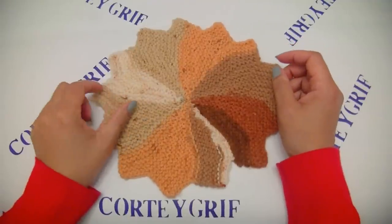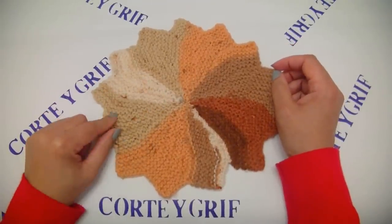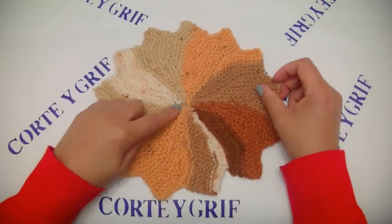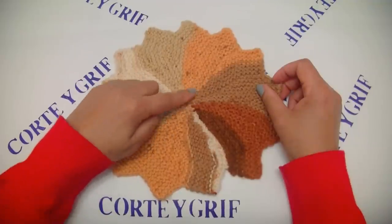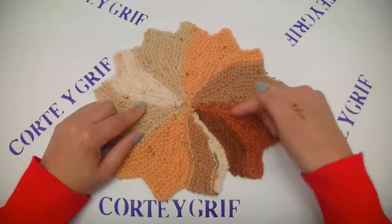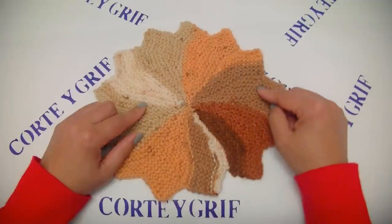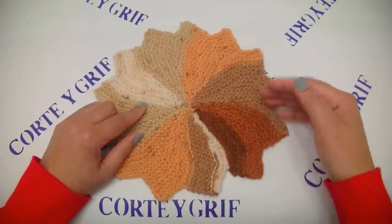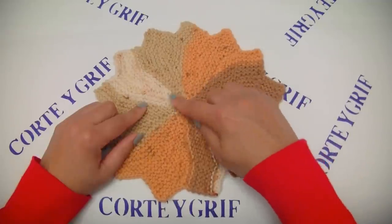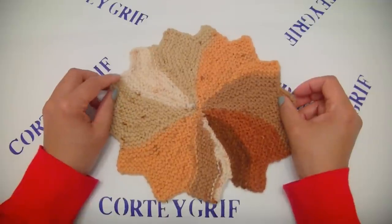Hello guys, welcome again. Today let's learn how to work with short rows knit. On this pattern we will work as a circle. Our short rows are here at the center. This means the short rows are the stitches we will leave unfinished and we will keep knitting only with the stitches on the edges. This makes this effect. Our work will increase at the edges and at the center we'll keep the same measure. This pattern repeats at row number 14.